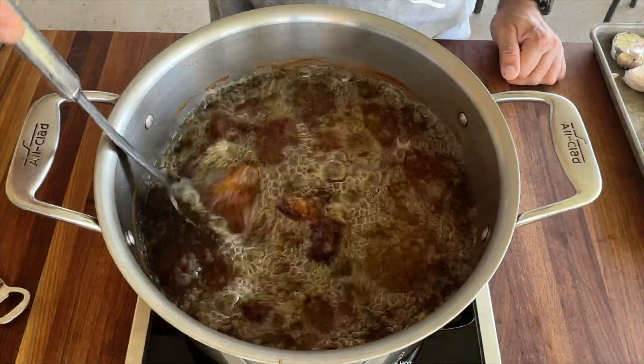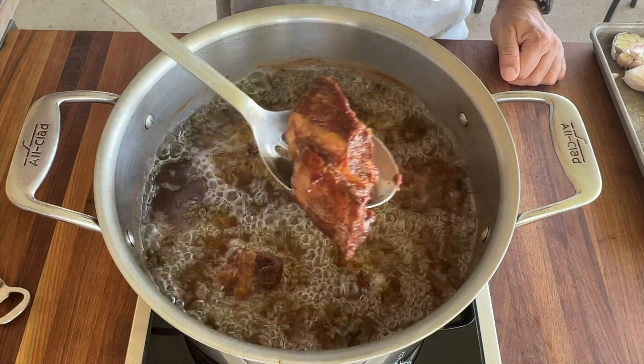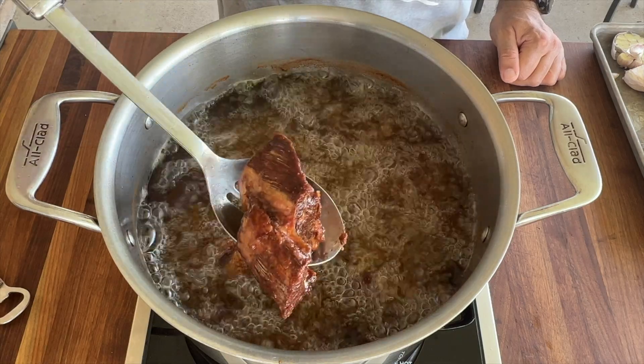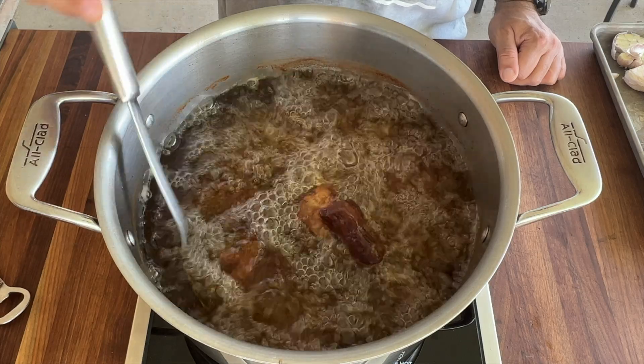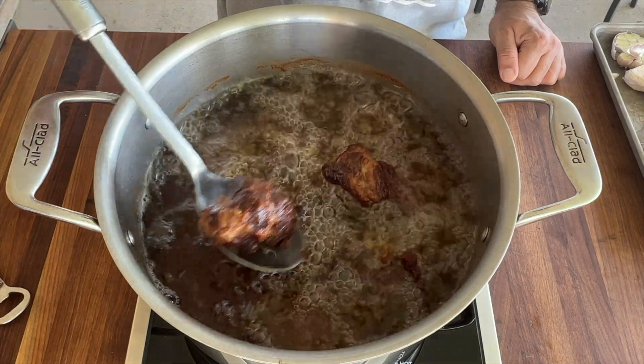90 minutes went by and the beef carnitas put on a beautiful color, all of them.